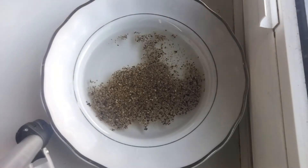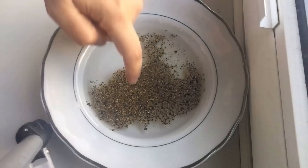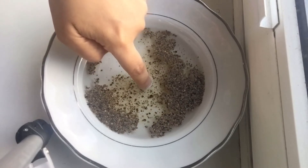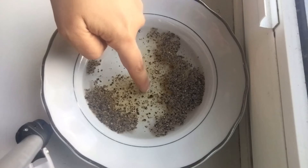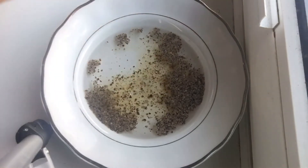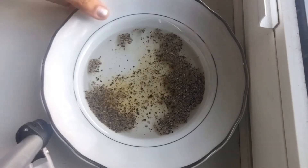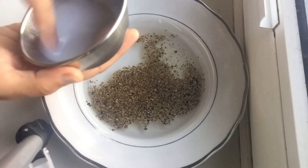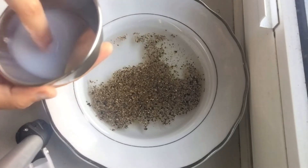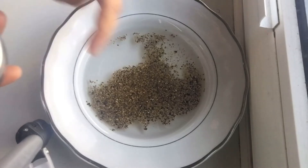Now I will take hand wash — liquid hand wash or soap, whichever is available — and dip my finger in the water. Look, the virus has moved back! I am sharing it with you in slow motion. I have dipped my finger in the hand wash, and again as it goes into the water, the virus is pushed away.